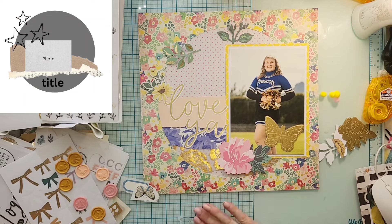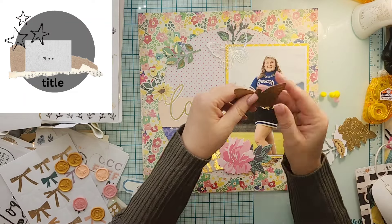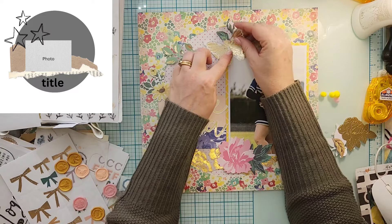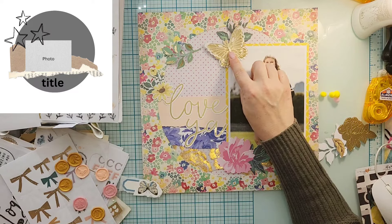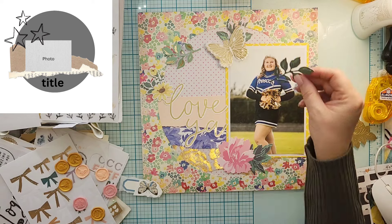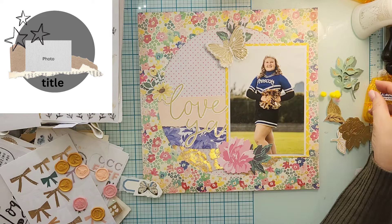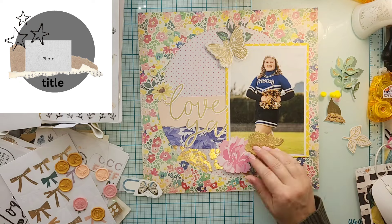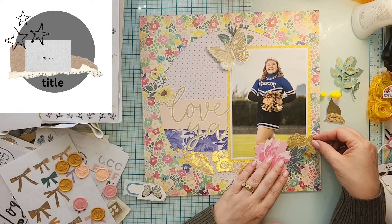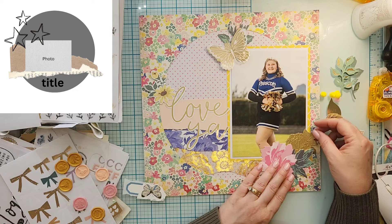I'm trying to decide where these florals are going to go. I'm going to do three florals to kind of give a visual triangle — I don't know that I did that on purpose, but looking back at it now you can definitely see that's what's happening. So I'm working through this lower cluster, which is making me think.